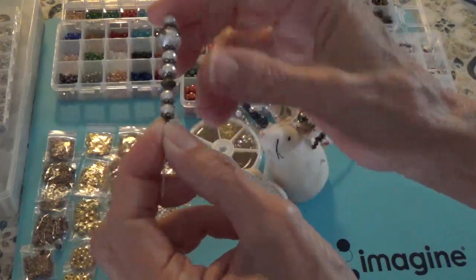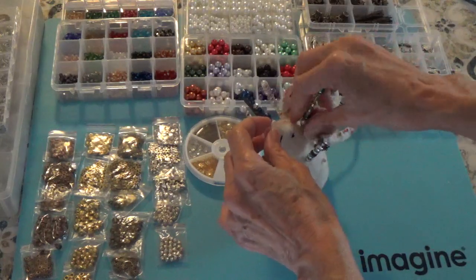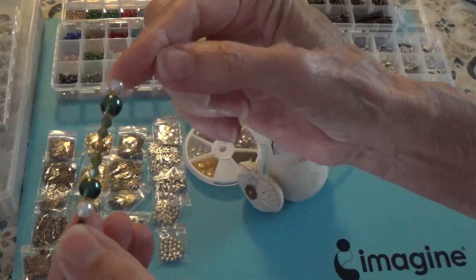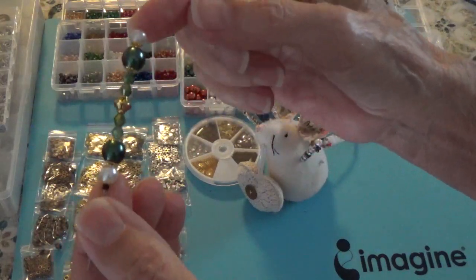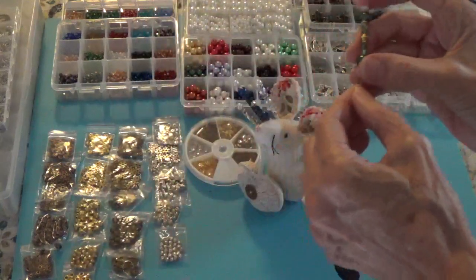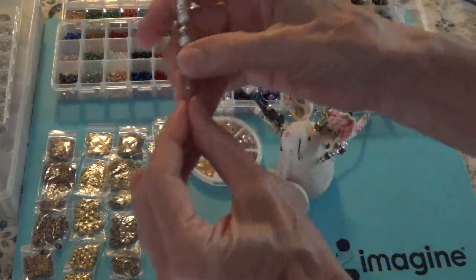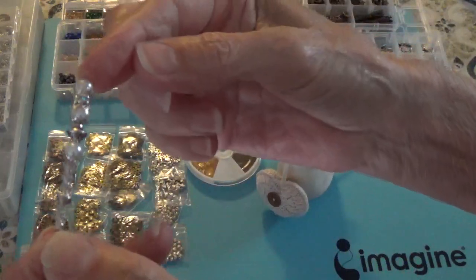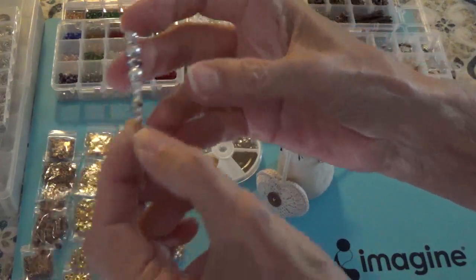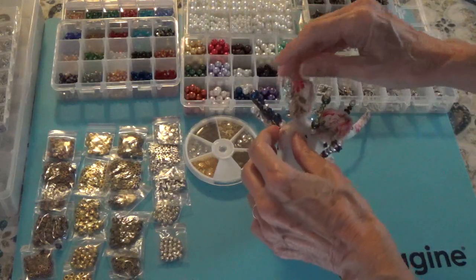There are some more of these really pretty spacers. We have this green one with the green beads and the crystals and the bead caps. And here's this white one with the crystals and the silver bead caps and spacers. I have those in silver, gold, bronze, and brass.